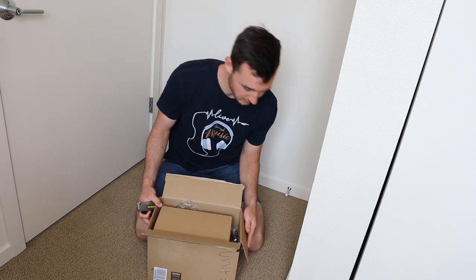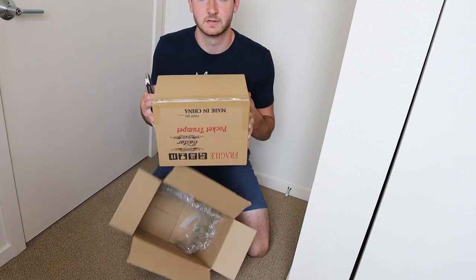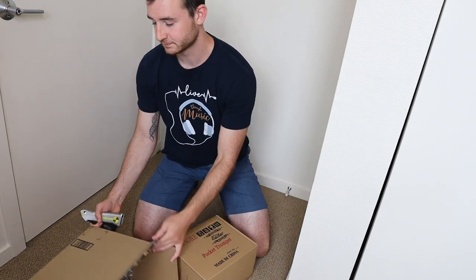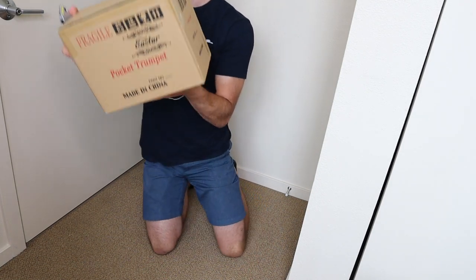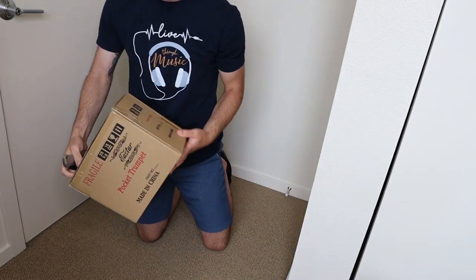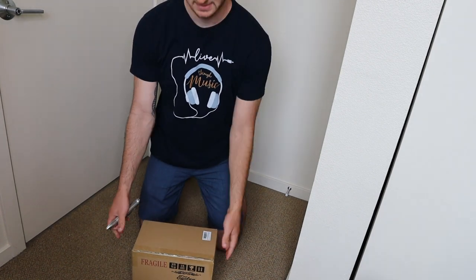Alright, here we go. Looks like to start off we have another box in a box — very exciting. I'll set that on this side. Alright, so here we have, looks like, E-Star pocket trumpet. There you go. Fragile. Alright, so let's zoom into the box and start unboxing this.